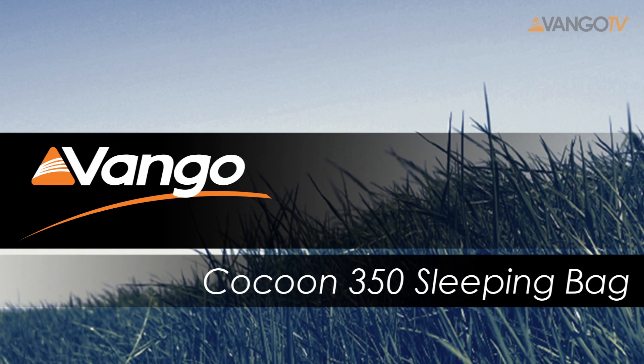Hi, welcome to Van Gogh TV. I'm Leanne, I'm the Product Manager for Family and Adventure Sleeping Bags. Today I'm going to introduce you to our Cocoon 350.